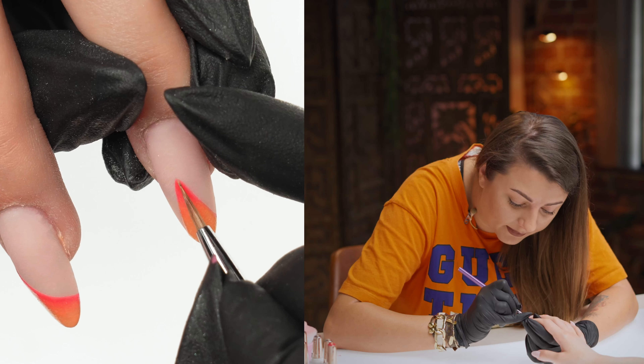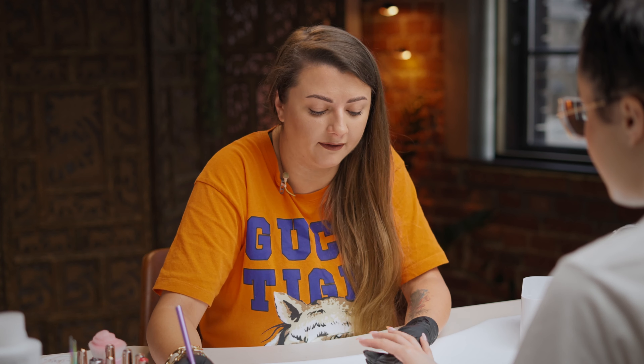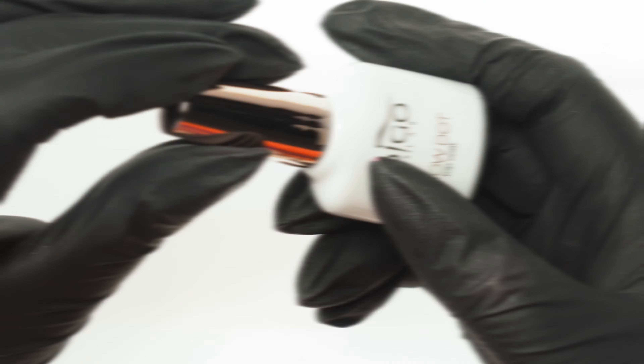Now the last nail. Regardless of whether you make an ombre with a brush, whether you do it vertically, horizontally or on a section, acrylic will work great for you. And again we cure it for 30 seconds in the lamp.